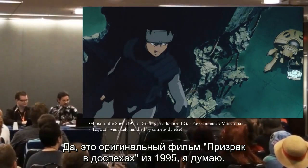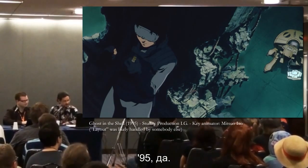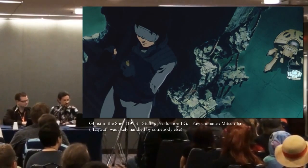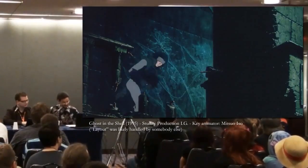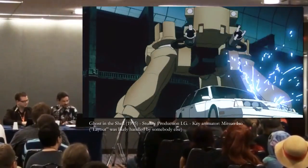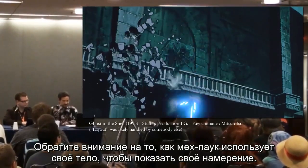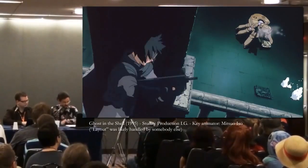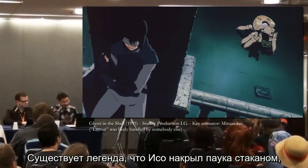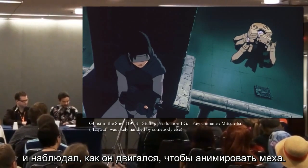It's the original Ghost in the Shell film from 1995. Notice how the spider mech is embodied — really, really good. There's a legend that says Iso captured a spider in a glass and studied how it walked in order to animate the mecha. That's the sort of thing that animators have to think about.